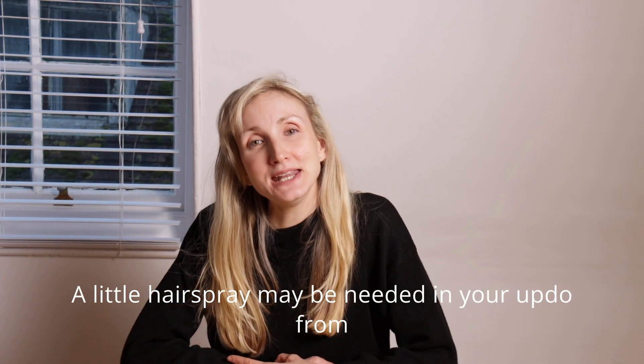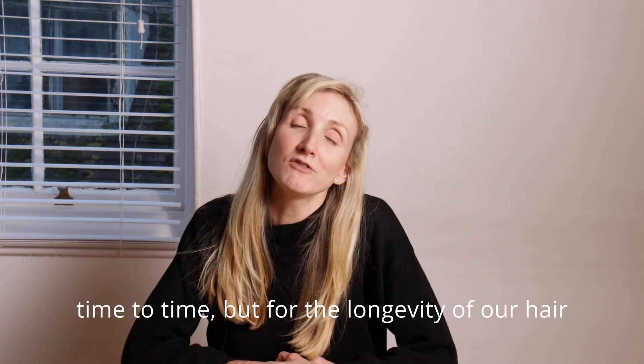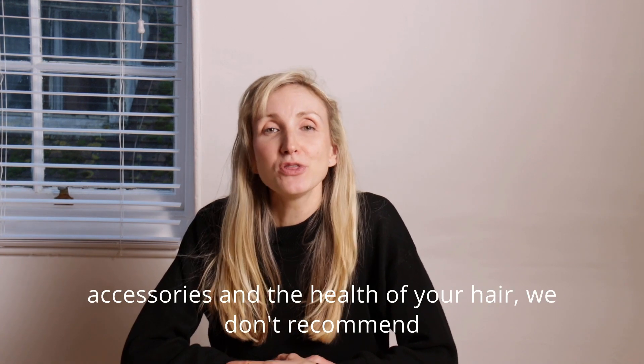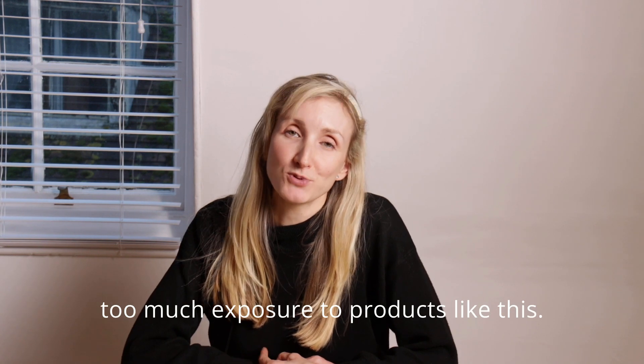A little hairspray may be needed in your updo from time to time, but for the longevity of our hair accessories and the health of your hair, we don't recommend too much exposure to products like this.